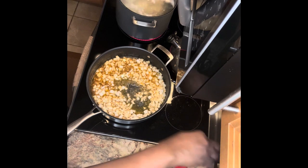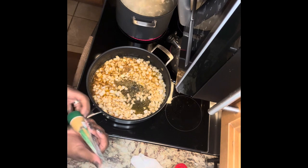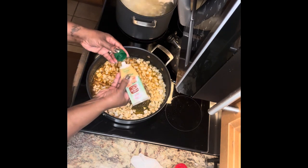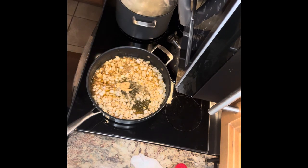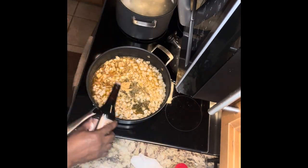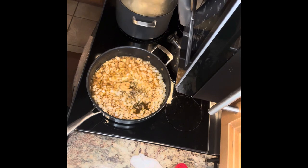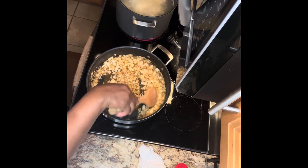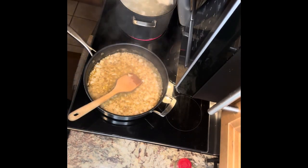Now I'm going to add some roasted garlic — this is the Wa Garden kind, about a tablespoon. This stuff is a really good replacement for fresh garlic. Then I'm going to add about a tablespoon of Worcestershire sauce, and let it simmer for about three minutes before I add the mushrooms.